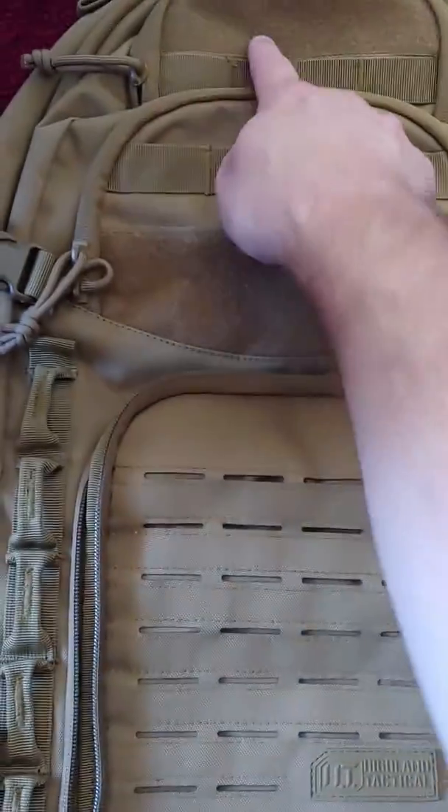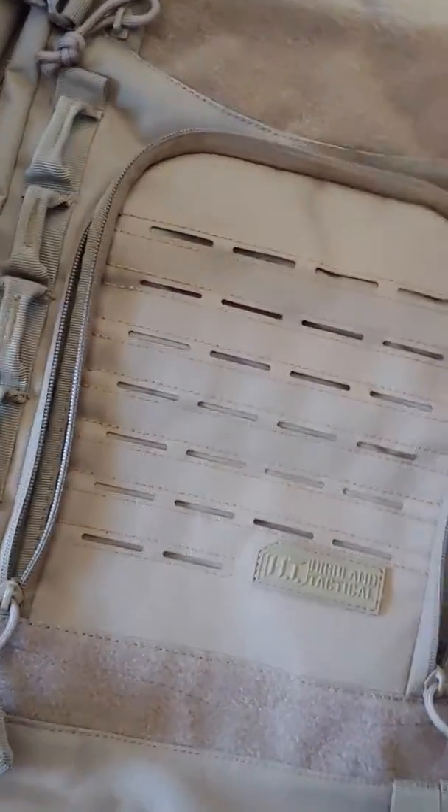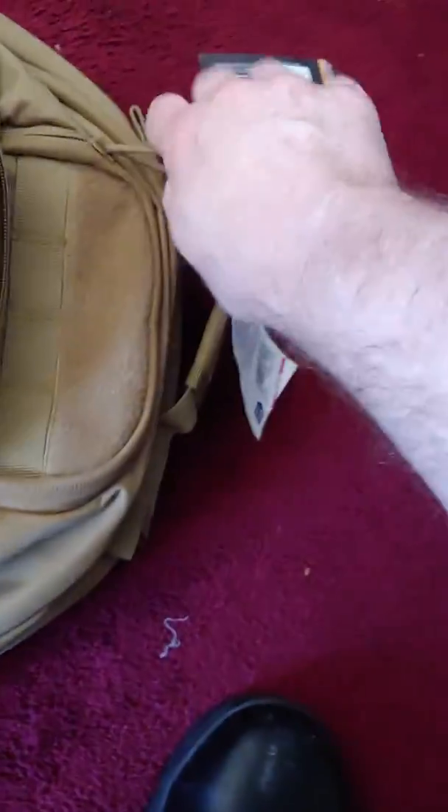Got more hooks right here and more hooks right here. And then there's another pocket up here, a little one. And then there's another little pocket over here.